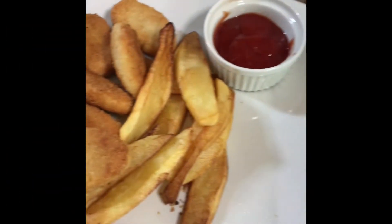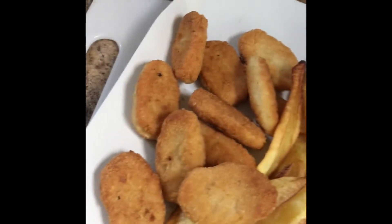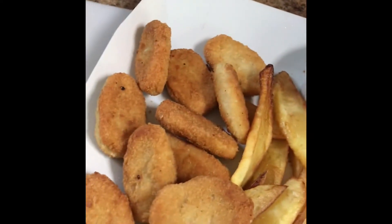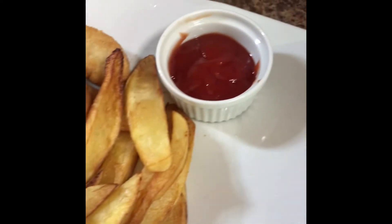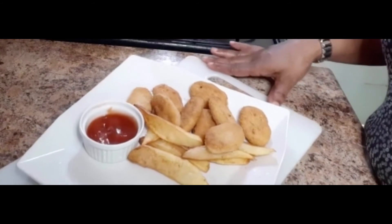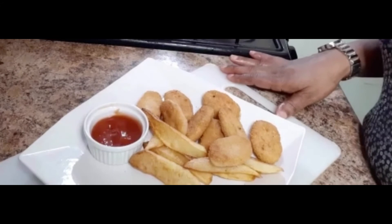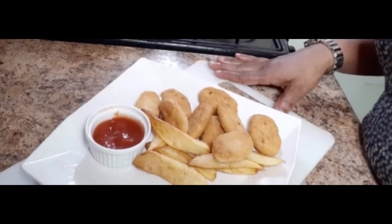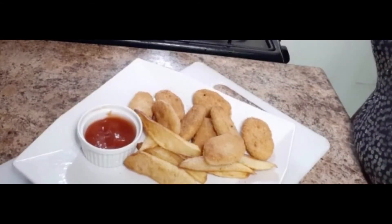And there you have it, guys — all done! Breaded chicken nuggets with potato wedges and some tomato ketchup for taste. Remember to like this video, share it with your friends and family, and don't forget to subscribe. Thanks for watching and I'll see you in my next video. Bye!